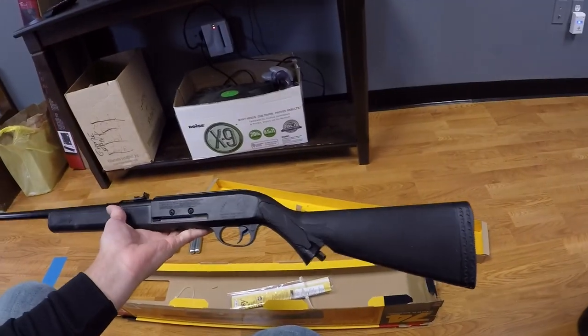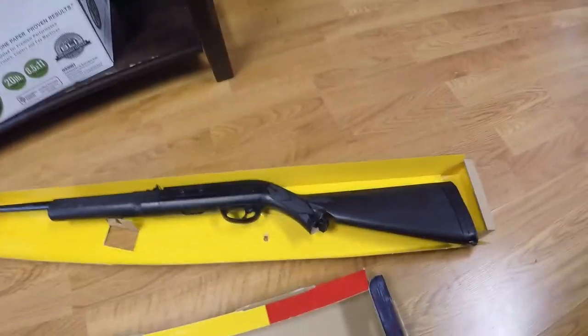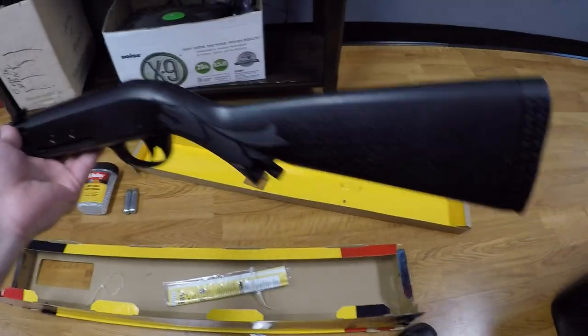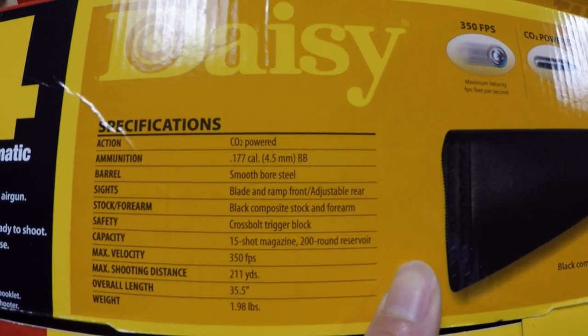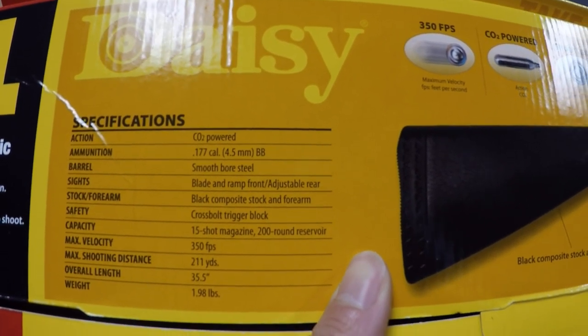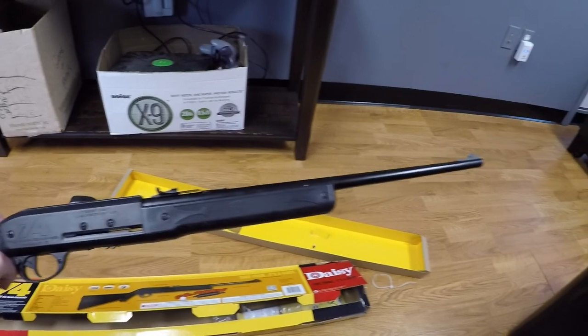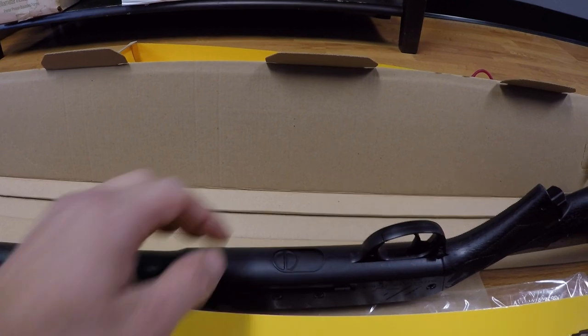This thing weighs maybe about four to five pounds — really not bad. It could definitely be used by any small kid or adult. I think any kid over the age of six is capable of shooting this with no problem. It's supposed to shoot around 350 feet per second, max shooting distance 210 yards, 15-shot magazine, and 200-round reservoir. Let me load this up and get outside. That's SK Lifestyle — thanks for watching! Be sure to subscribe, and hit like and share. Let's load the BBs!